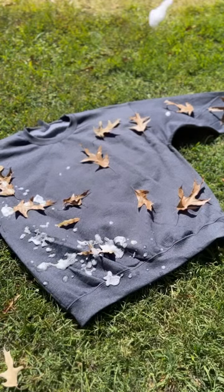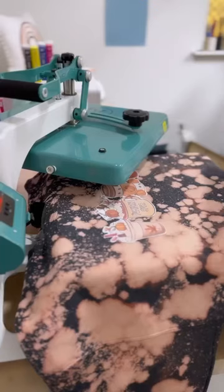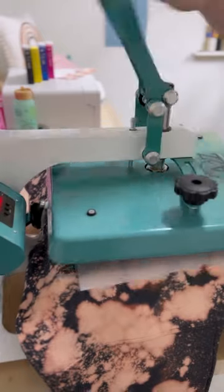Check out this really fun sweatshirt I just made using foam bleach and Siser Easy Subli. Simply lay out your t-shirt or sweatshirt, spray it with your foam bleach, let the sun do its magic, wash it, and then you're ready to apply HTV or, as I did, Siser Easy Subli.